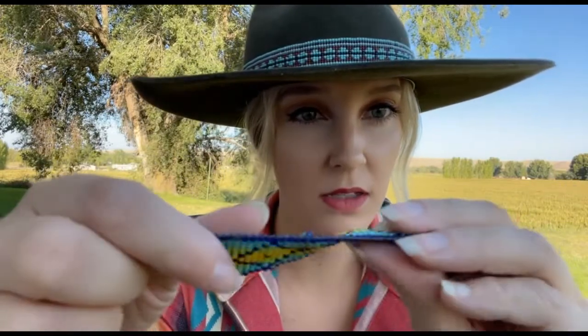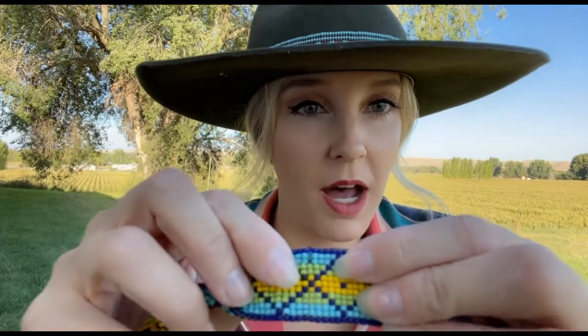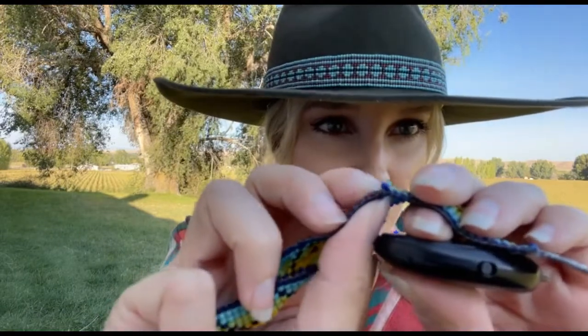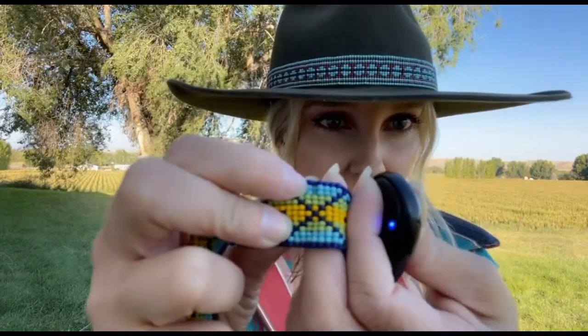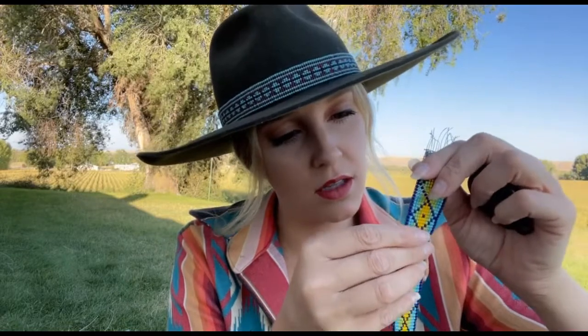Here's another good example of missing a row of beads that we discussed earlier. The gal I'm training to do this accidentally missed this row right here, so it's popping in and out and it's the center of the bunch. See that? That one row right there is all floppy because she didn't get it on top of the main strings in here. You can see the strings right there, barely. Unfortunately, sometimes it's an easy fix — I might be able to fix this one.